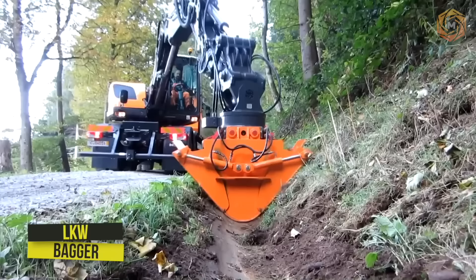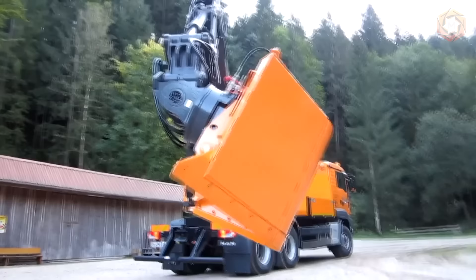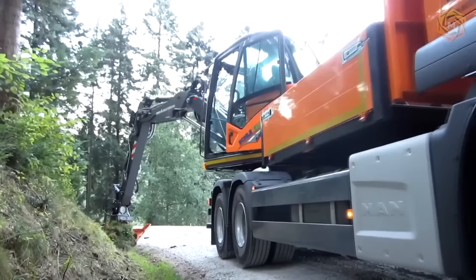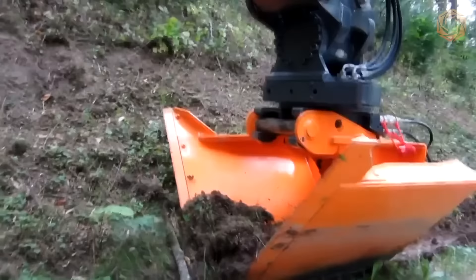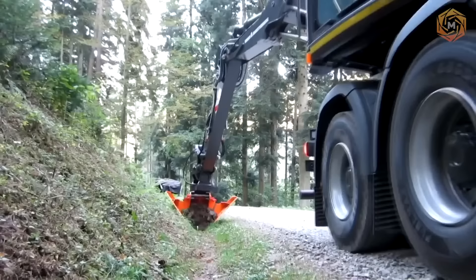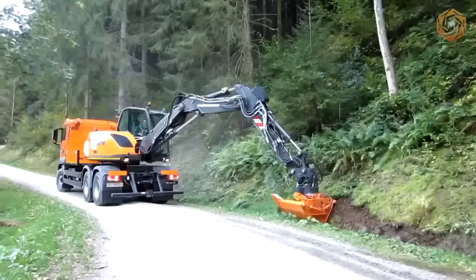It is in the public interest to have a safe network of roads and paths. Only the right machines, the optimum method, and a measured use of resources can ensure safety. The best machine for such specific purposes is the LKW Bagger, suitable for ditching and roadside control, highway and median strip clearing, and working in narrow areas. Shoulders up to 2 meters wide and up to 10 centimeters below the edge of the road can be milled in one operation. Fences, super rails, and other vehicle restraint systems are no longer an obstacle.